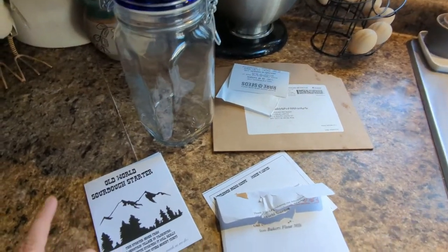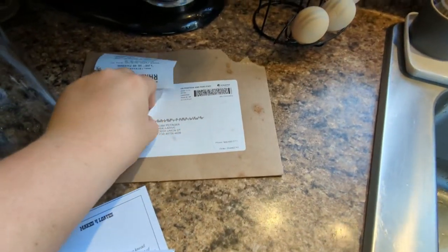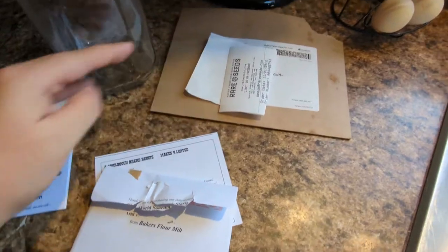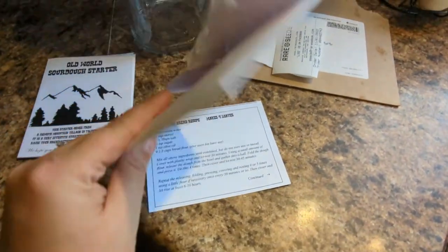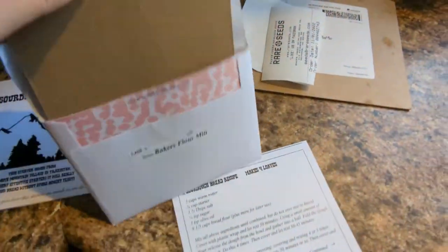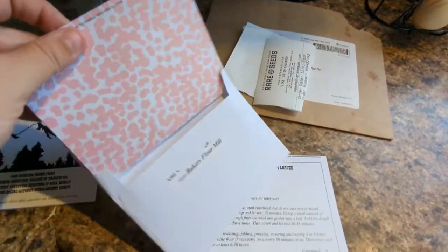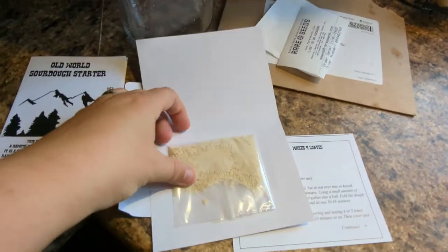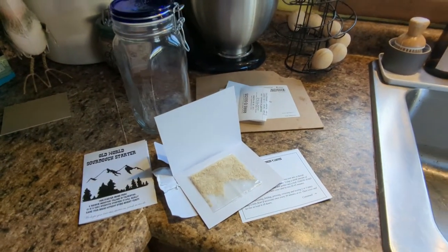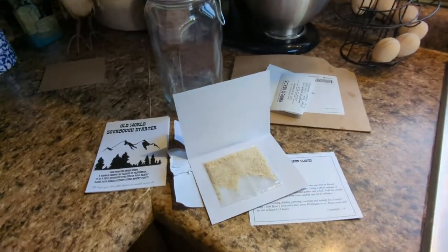I ordered my sourdough starter. It's this old-world sourdough starter, and I got it from Baker Creek, which is rare seeds, and it was $10. It's a dehydrated starter, and I'll pull it out and show you. This is my little letter — isn't it cute? And this is my starter. It's dehydrated, and I have to add water to it. I am not a sourdough expert. I am a straight-up sourdough beginner. This is just learning from scratch right along with me.